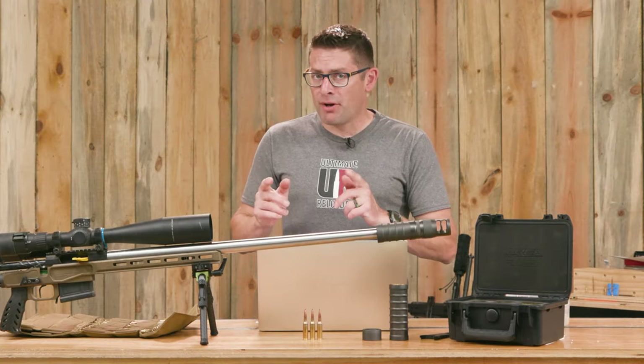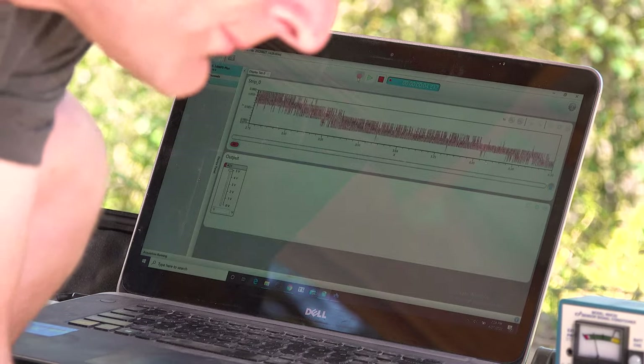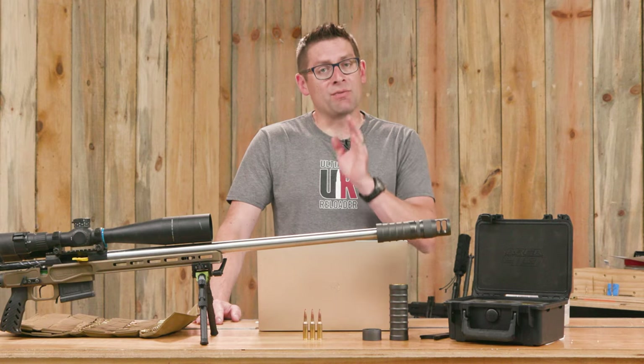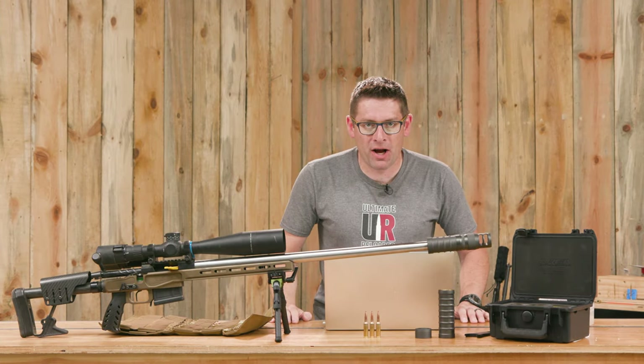I put the Area 419 Maverick fully modular suppressor on Ultimate Reloader's recoil rig and got some surprising results. Gavin here from UltimateReloader.com.